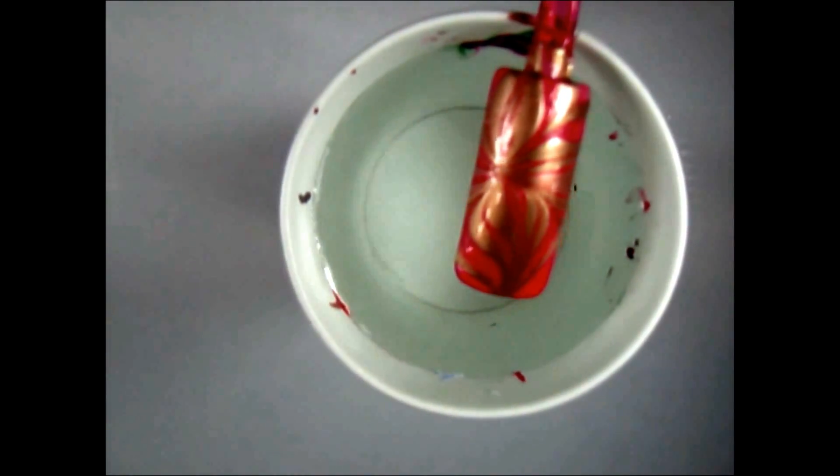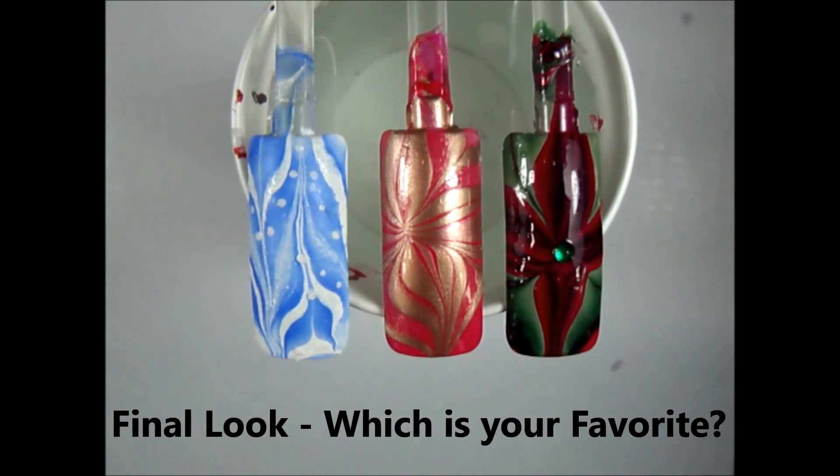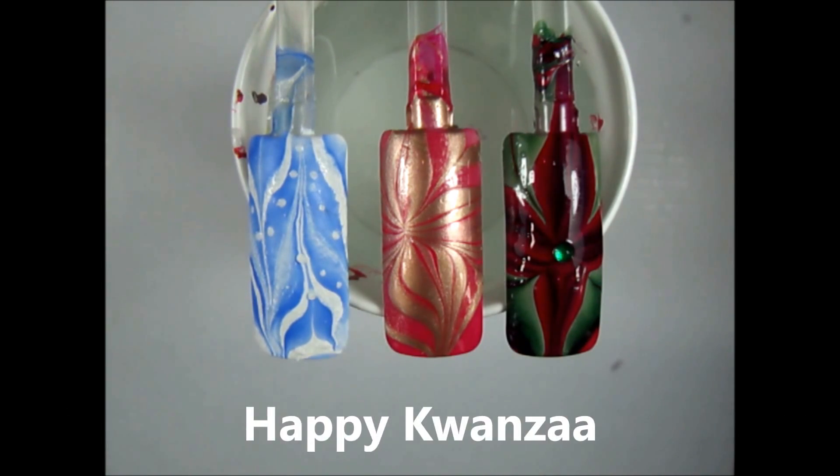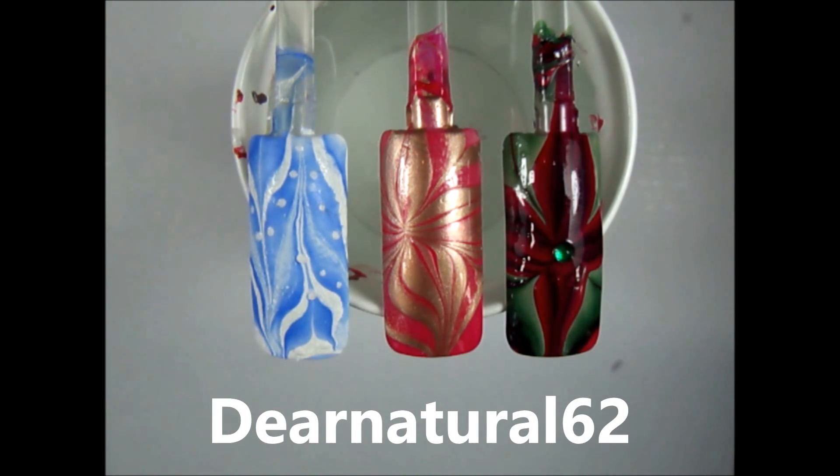That just looks absolutely gorgeous — the gold and the red. What I like about water marble too is you can dress it up or down. For a fancy occasion you don't have to do all your fingers — you can do accent fingers, like your ring fingers and thumb. Make your nails appropriate to the occasion. Here are my final looks: I added a gemstone to my Kwanzaa look in the center and a top coat. For Christmas I just added a shiny top coat — it came out so beautiful. For Hanukkah I added some snowballs using the same textured sugar coat, and I did not add a top coat so it has a matte, textured finish. I hope you've enjoyed this — Merry Christmas, Happy Kwanzaa, and Happy Hanukkah! It's DearNatural62 — don't forget to follow me on Instagram, Twitter, Facebook, Pinterest, Beautylish, and Bella. Have a happy happy holiday and a happy new year!